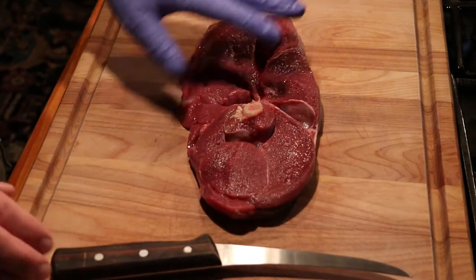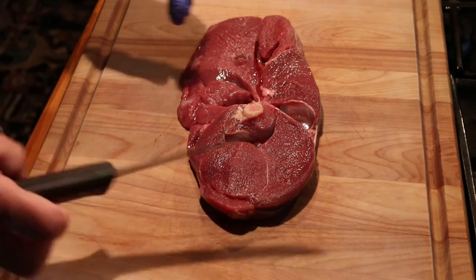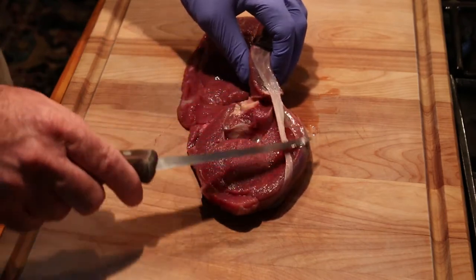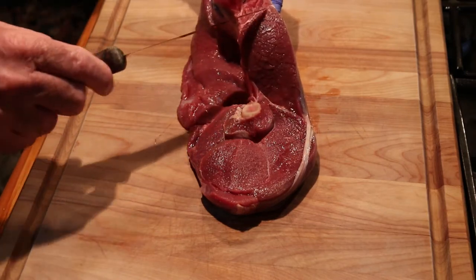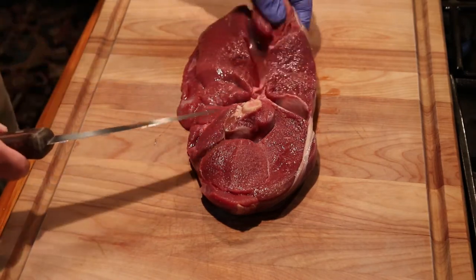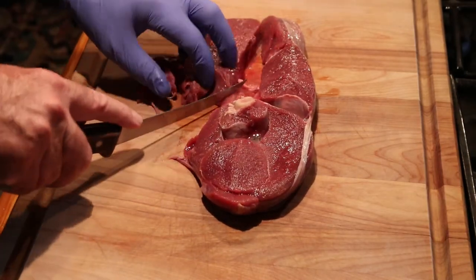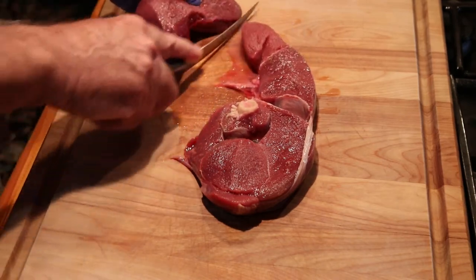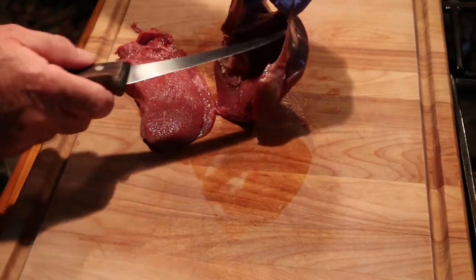Now I'll show you how I prepare the venison steaks. My processor does two to a pack, which works out great for this recipe. Basically what I'm going to do is just remove any of this fascia that's on the outside of the steak, and then I'll go through and take out fascia that's on the inside. It doesn't matter to me if these pieces get cut up because they're all going into pot roast anyway. This will come off of the outside.